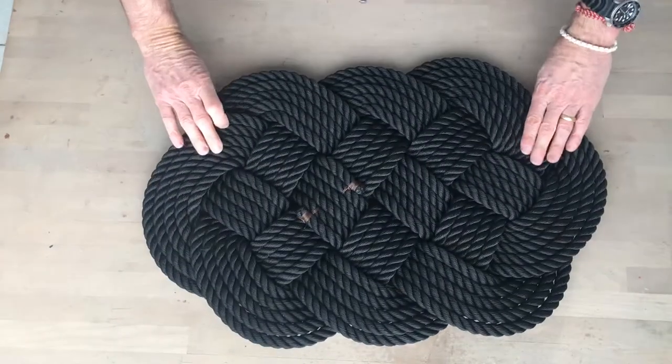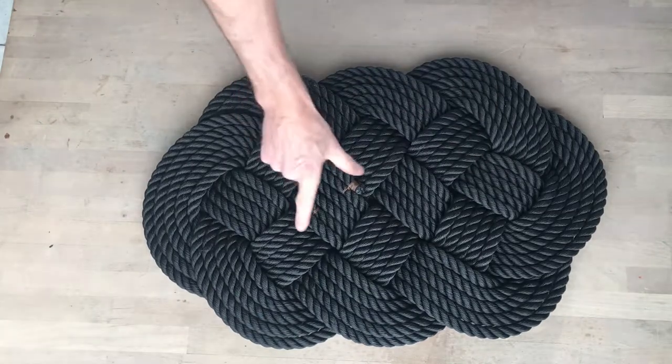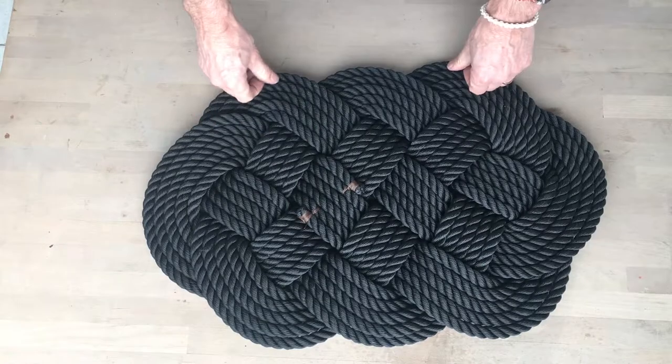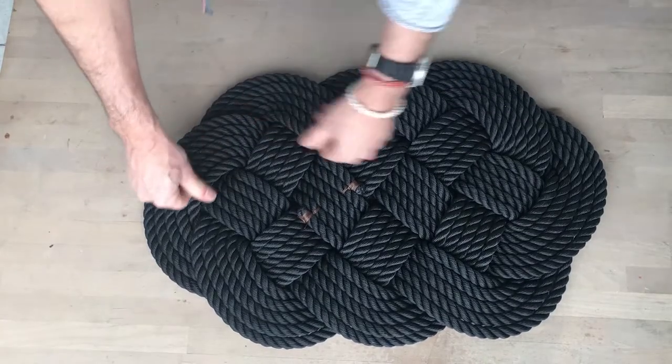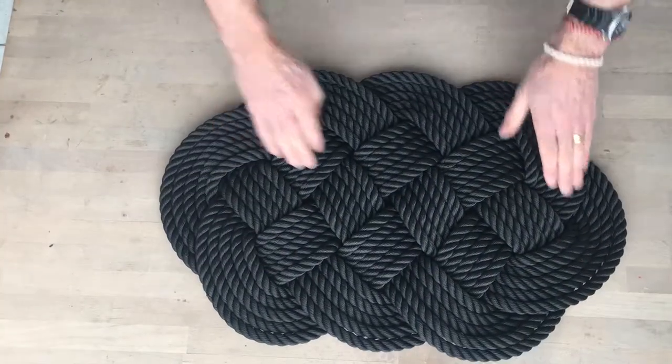Give it a turn over. Check that they're all parallel, the ones you can't see. They're all pretty good. It can't actually get knotted because the ends are secured, so nothing can come loose — it just needs pushing down. You can do it with the ball of your foot, which is also satisfying.